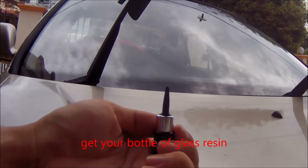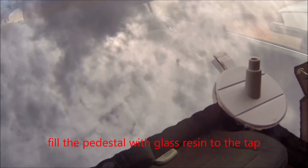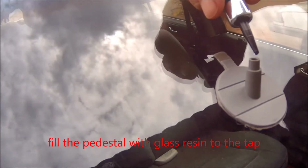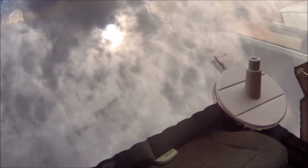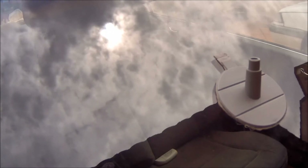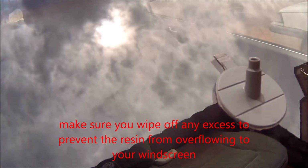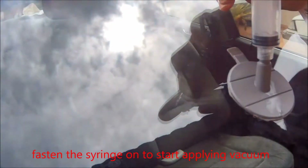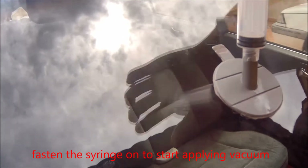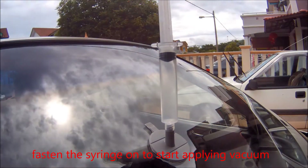Put a few drops of glass resin into the pedestal — try to top it up to five or six droplets. Make sure it is fully filled, and wipe off any excess resin so it doesn't get onto your windshield. Then insert the syringe and try to create a vacuum with it.